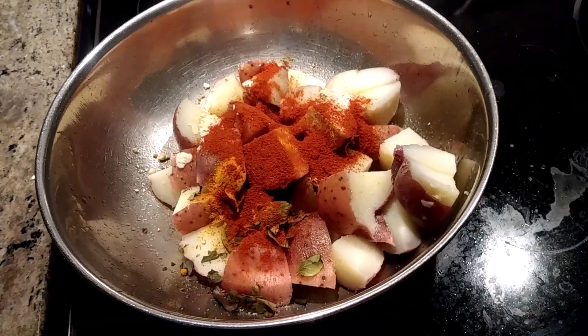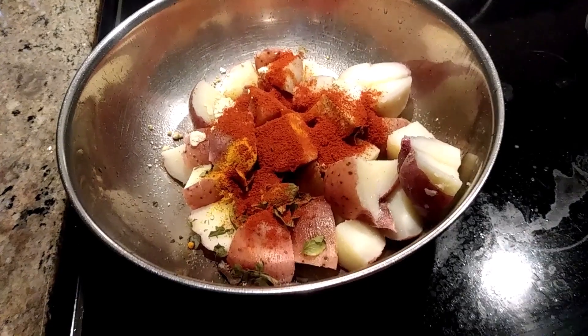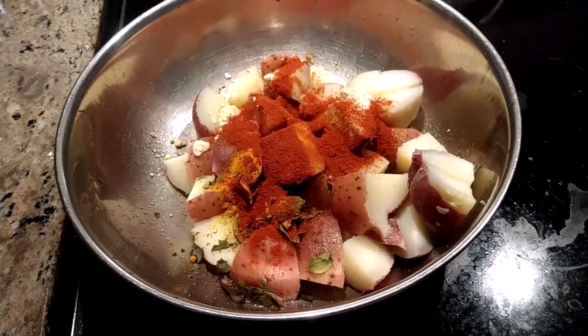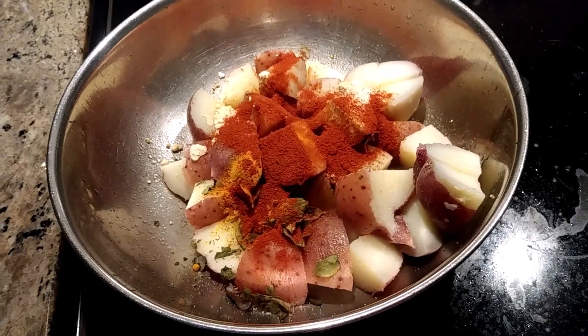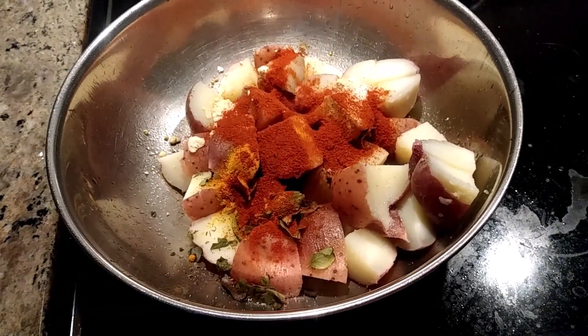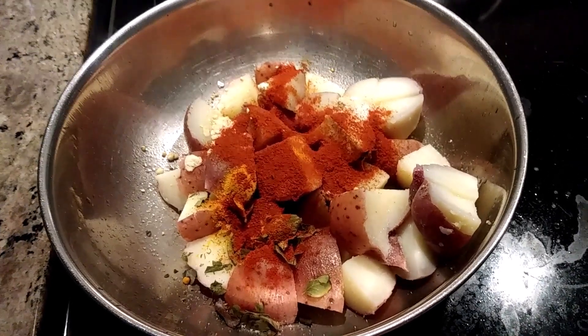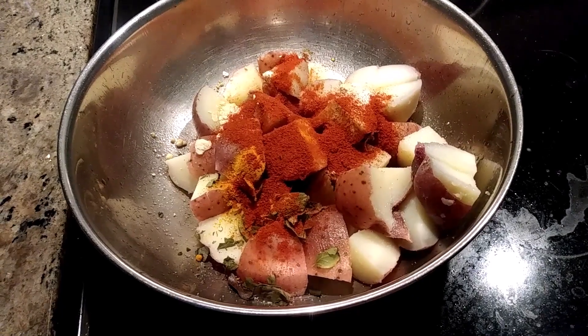Cut the potatoes into four pieces and added one teaspoon of red chili, half a teaspoon of ginger powder, half a teaspoon of garlic powder, curry powder, one teaspoon of salt, and a quarter teaspoon of turmeric.